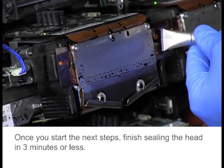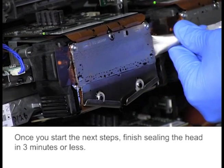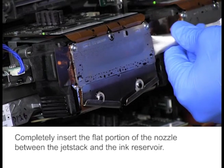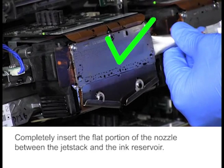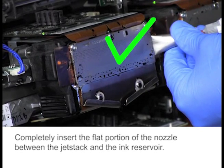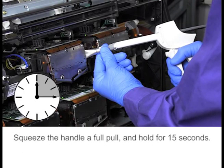Wipe the nozzle clean. Once you start the next steps, finish sealing the head in 3 minutes or less. If the nozzle isn't in the correct position, epoxy will squirt out the side of the jet stack. Completely insert the flat portion of the nozzle between the jet stack and the ink reservoir.